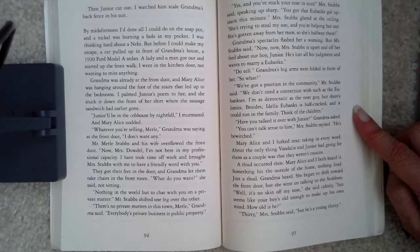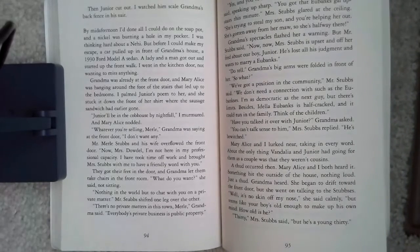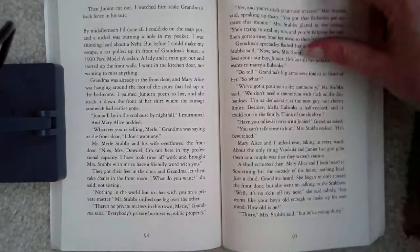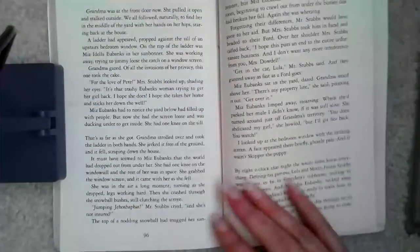Mary Alice and I lurked near, taking in every word — about the only thing Vandalia and Junior had going for them as a couple was that they weren't cousins. Then a thud occurred. Mary Alice and I both heard it. Something hit the outside of the house — nothing loud, just a thud. Grandma heard. She began to drift towards the front door, but she went on talking to the Stubbs's. 'Well, it's no skin off my nose,' she said calmly, 'but seems like your boy's old enough to make up his own mind. How old is he?' 'Thirty,' Mrs. Stubbs said, 'but he's a young thirty.' Grandma was at the front door now. She pulled it open and stalked outside. We all followed, naturally, to find her in the middle of the yard with her hands on her hips, staring back at the house. A ladder had appeared, propped against the sill of an upstairs bedroom window.